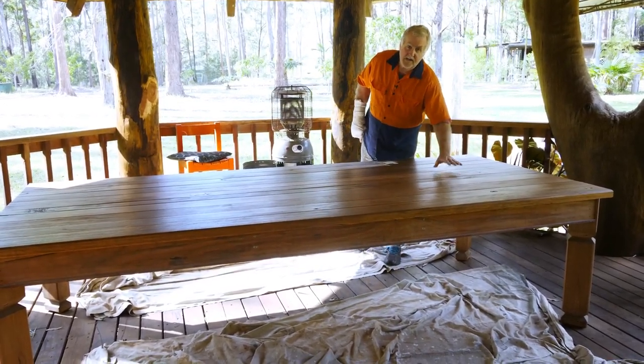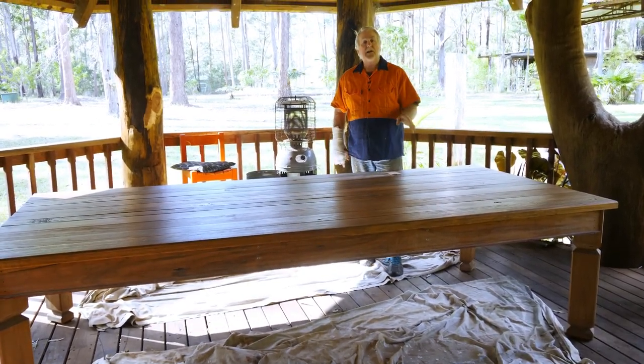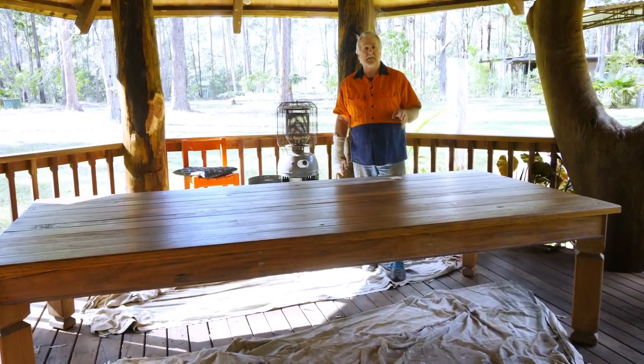Even though this table looks really nice, it's just as rough as guts. So we're going to put a second coat on this, and as soon as I finish this I'll show you how I go about putting the last finish coat on.